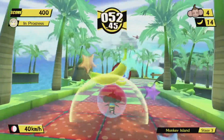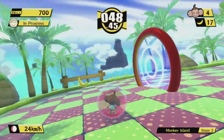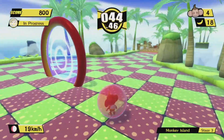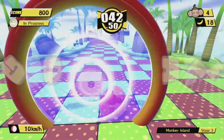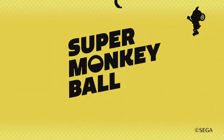One of my favorite series, Super Monkey Ball, is finally coming to the Nintendo Switch in the form of Super Monkey Ball HD from Sega. Join me today as we take a look and do a quick unboxing of Super Monkey Ball Banana Blitz HD for the Nintendo Switch. This is Half Circle Forward.